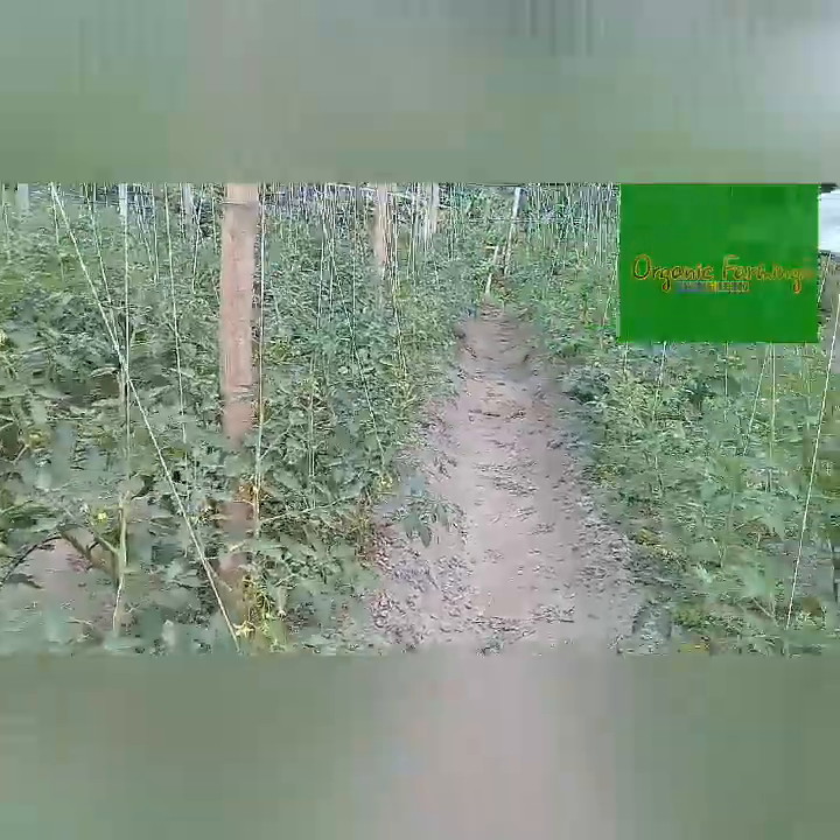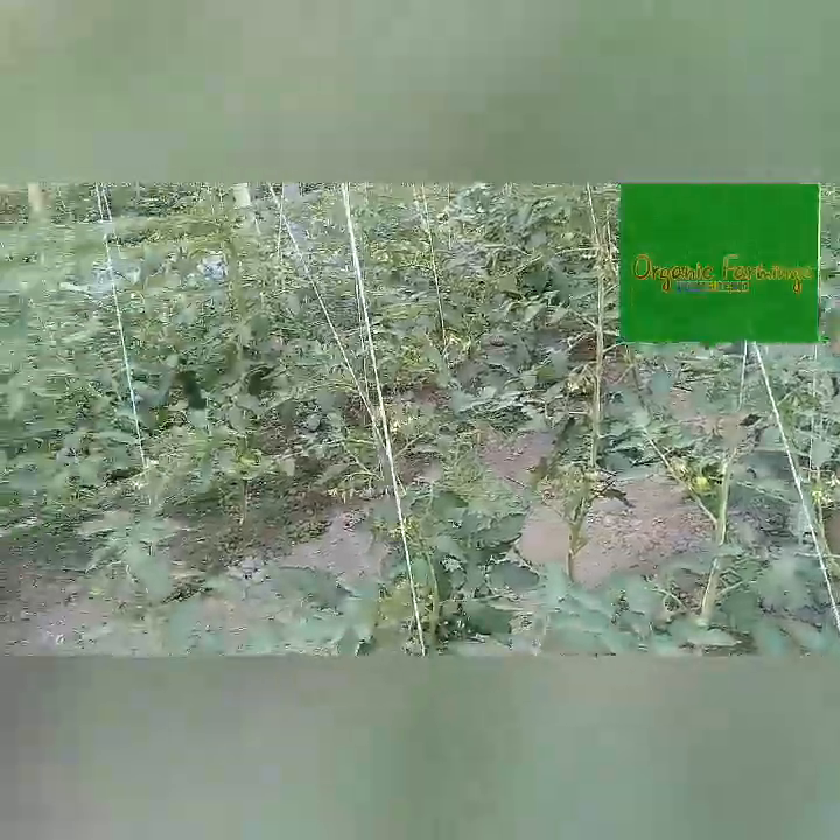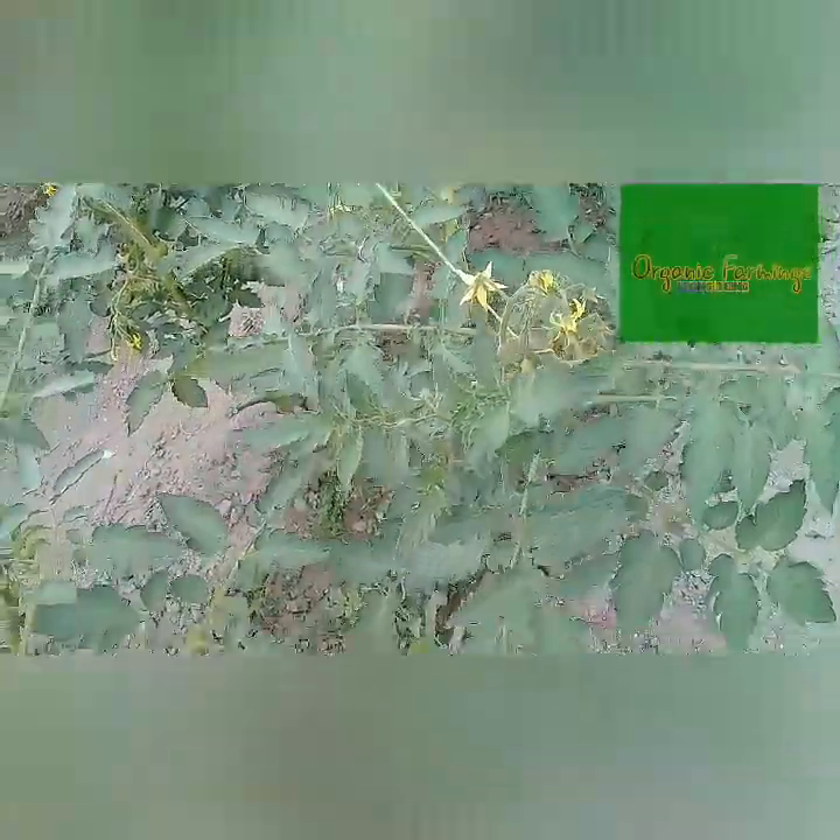First of all, I would like to introduce the tomato. The scientific name of tomato is Lycopersicum esculentum, which is in the Solanaceae family. You can see the land here, which is pure organic and has fertile soil.